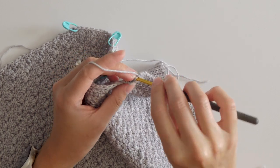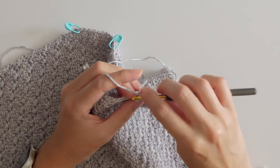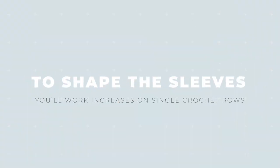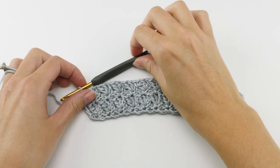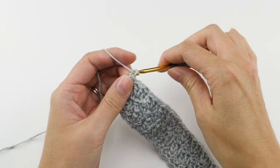With the buttonhole band done, adding the buttons is the next step before we get back into crocheting the sleeves. There's a little bit of shaping with the sleeves — increases specifically on the single crochet row of the pattern. When you're ready to crochet the sleeves, follow the first four rows of the sleeve for your size, which are worked the same as all of your other panels, just a little bit smaller.